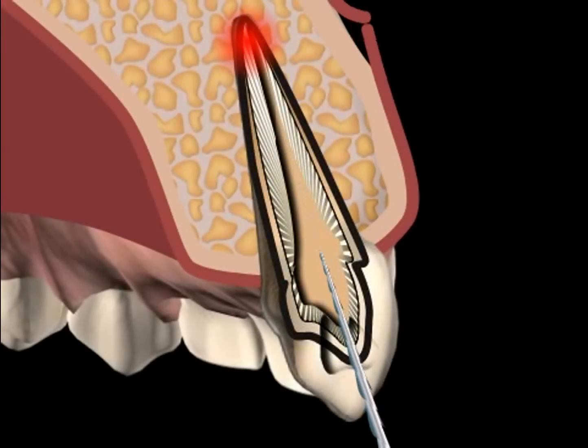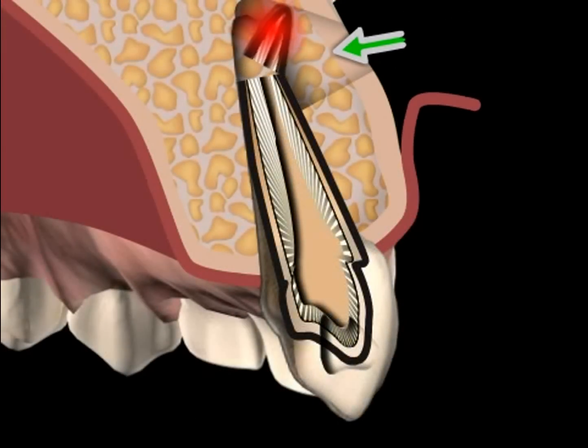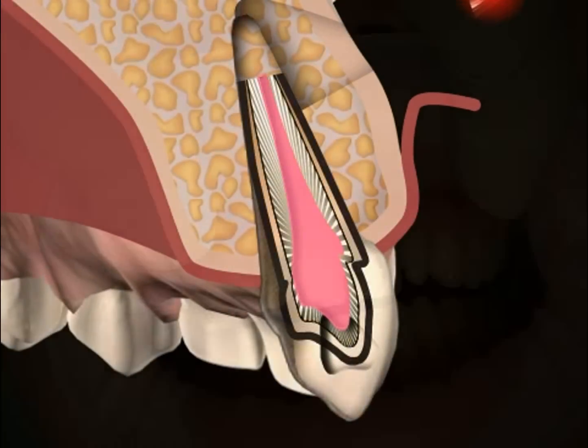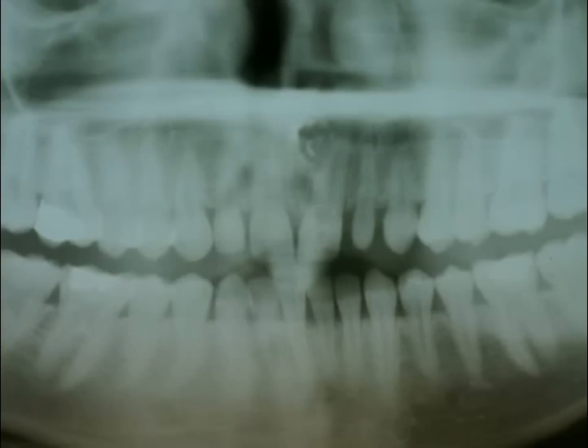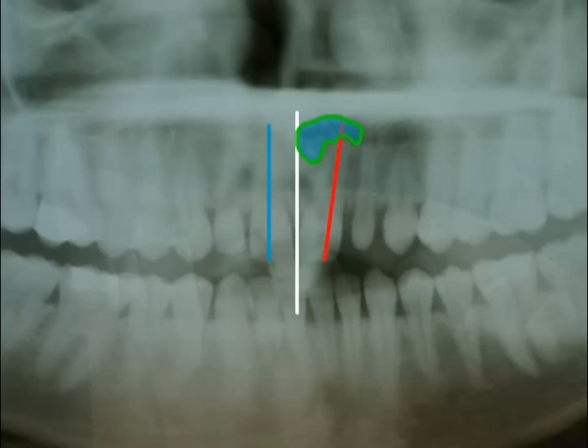Here we see a film of a root tip resection with orthograde filling. The patient fell years ago and injured the left frontal incisor. He did not visit a doctor, and over the years he observed tooth movement away from the center line as well as dark discoloration. The tooth nerve was damaged during the fall and died. The rotting tissue caused an inflammation in the bone, specifically on the root tip, and led to cyst formation.